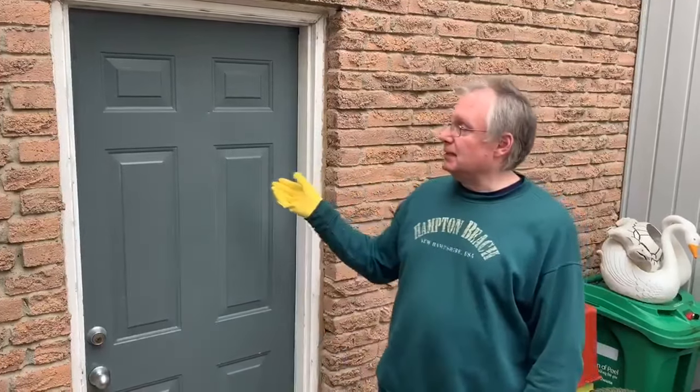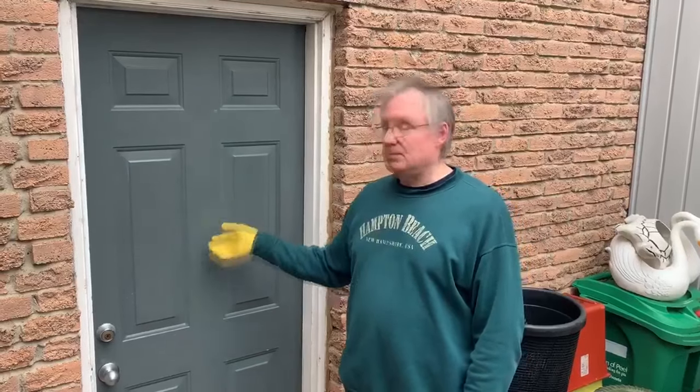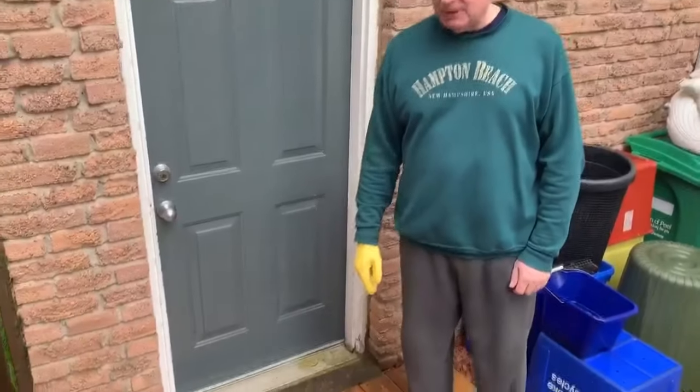Hi, how are you doing on this rainy day? My name is Marcus. I'm going to show you how to repaint a garage door. About a year ago I repainted my front garage door a nice fire engine red, and I want to do the same thing to this one which I painted gray years ago. It's held up pretty good but I want it red this time around.